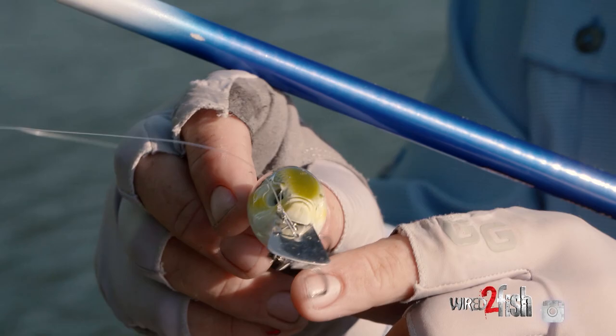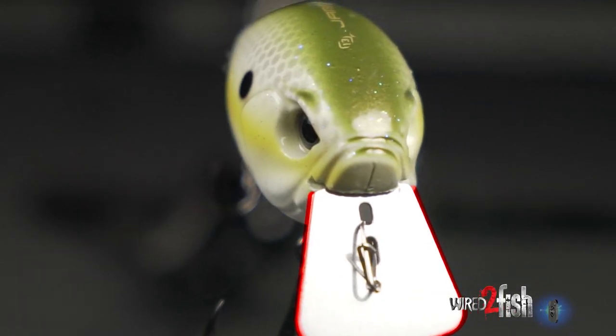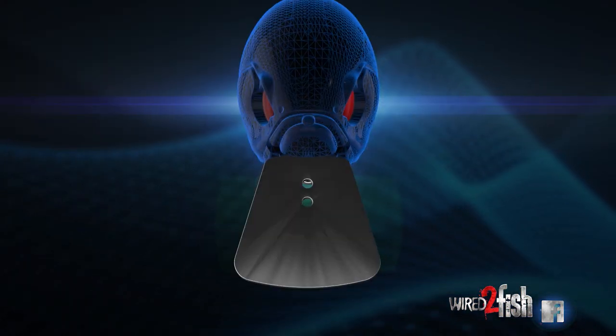The first thing you're going to notice is it has a metal lip. The metal lip gives durability, no doubt, but this particular lip also pivots.